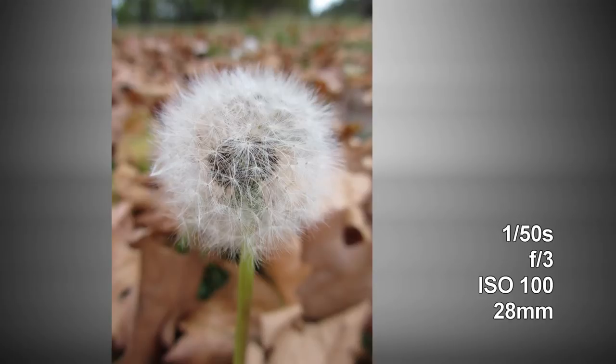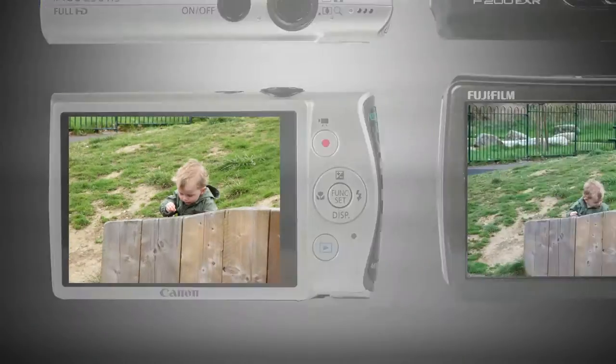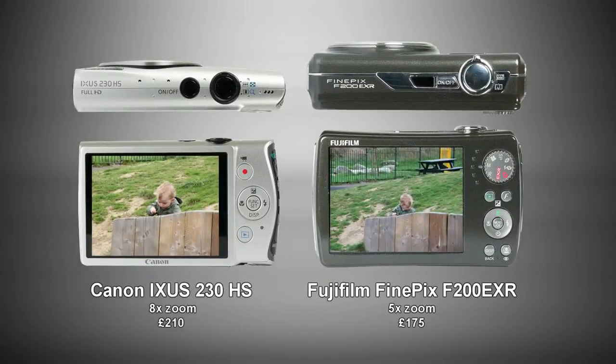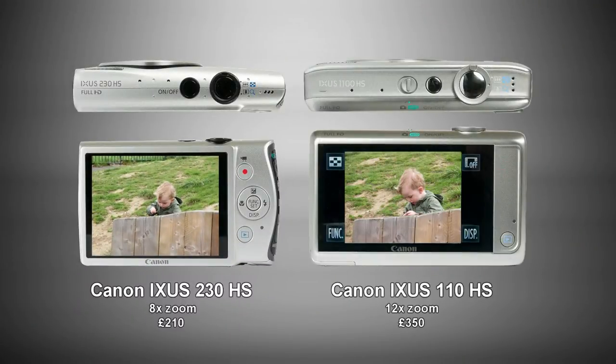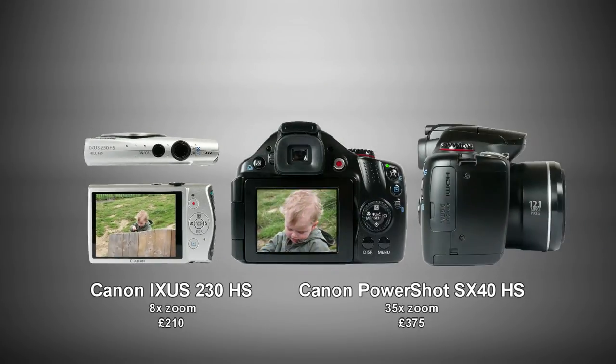The lens is just as impressive, with a sharp focus and an 8x zoom range — huge for such a slim camera and more versatile than most ultra compact cameras with 5x and smaller zooms. You can get a bigger zoom if you're willing to pay more for a bulkier camera, but the 230HS strikes a great balance.